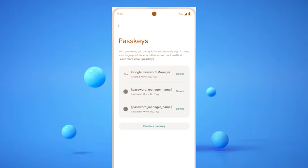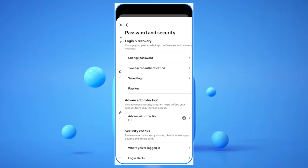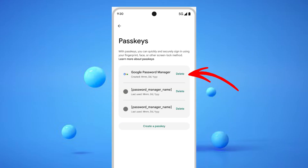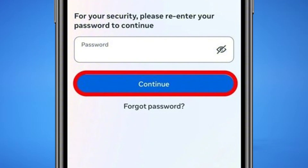Now let's continue with how to remove a Facebook passkey, which is just as straightforward as creating one. If you ever need to delete a passkey — perhaps you've got a new phone or simply prefer other authentication methods — you'll go back to the same passkey section within Password and Security in your Account Center. Tap on Remove next to the passkey you wish to delete. You'll be asked to re-enter your Facebook password to confirm this action, as removing a passkey is a permanent change.